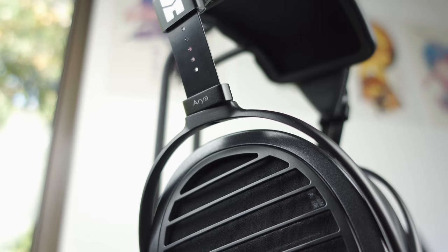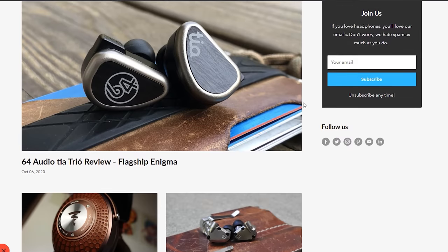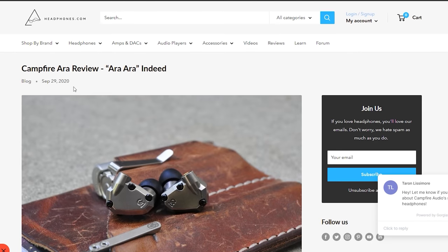At its price tag of $1,599, I feel like I can confidently give the Hi-Fi Man Aria a very strong recommendation. It really makes for a great listening experience and I think it really does provide some of the best value in the current high-end audio market. That is all for me today. I hope you enjoyed this video or found it useful. If you did, do consider dropping a like, and if you want to learn more about the Aria or many other headphones, I highly encourage you to check out the review section available on headphones.com. For more headphone and audio content, stay tuned by subscribing to The Headphone Show and hitting the notification bell. Until next time, this is Chrono signing off.